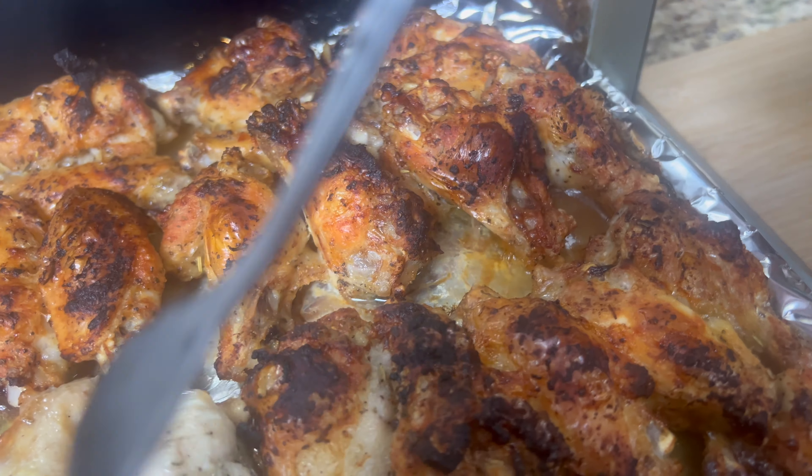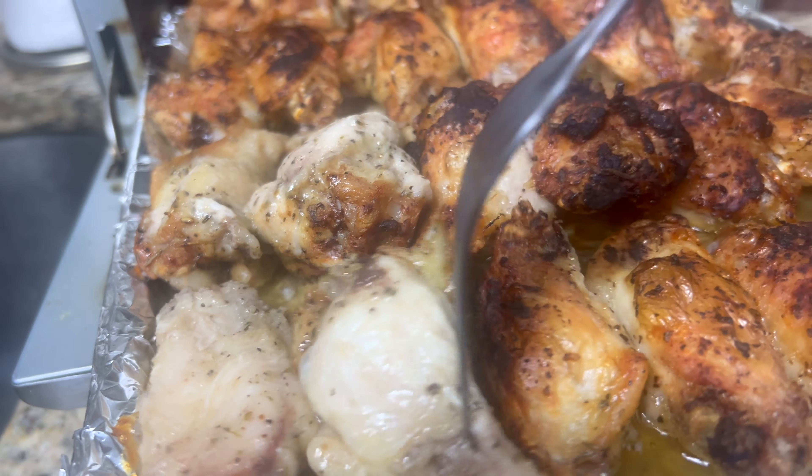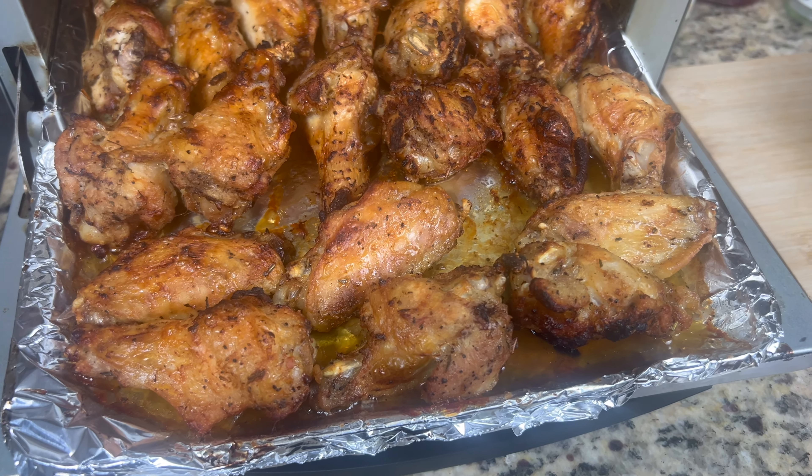Now we're going to go back and check the wings. They should be ready to flip over now — let them cook the rest of the way. When they're done, they should look golden brown like this.